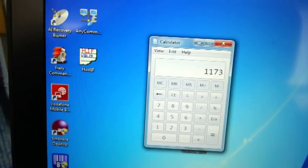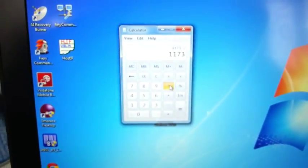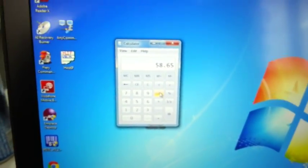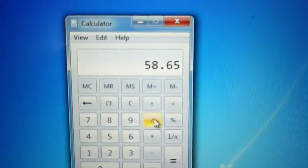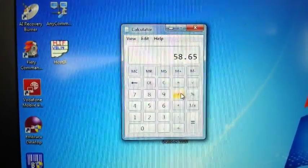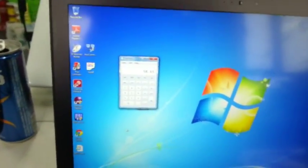To find the average, we simply divide by the amount of labels we covered, which is 20 labels. That gives us an average of 58.65. This is a more accurate value that we are going to use later. Note that 58.65 is the label size plus the gap size.